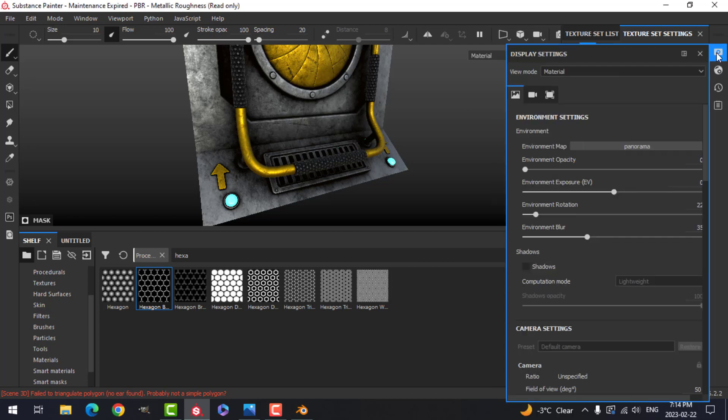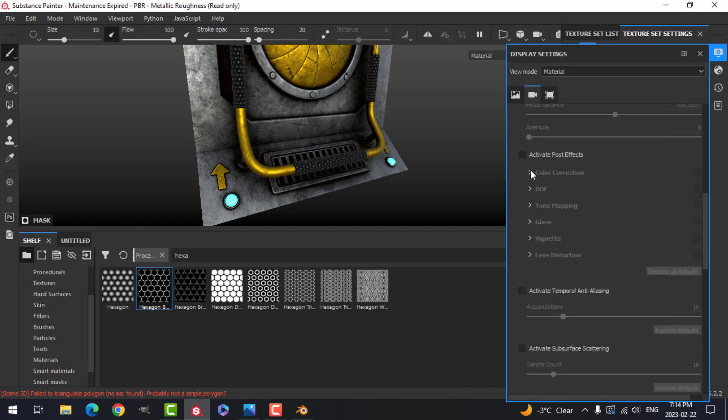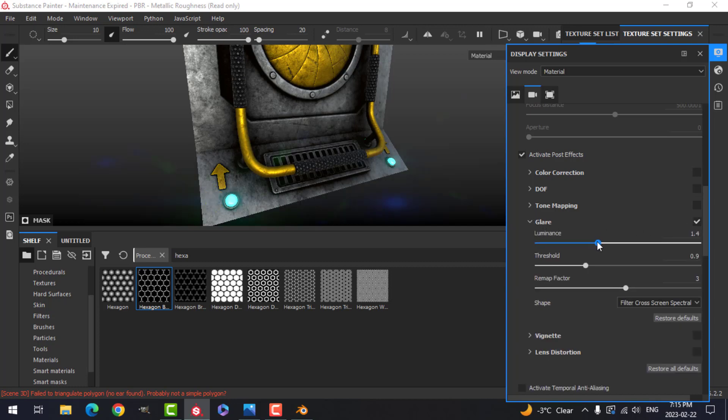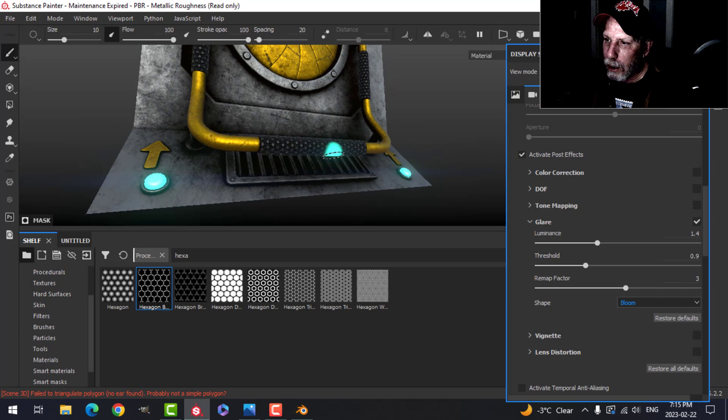I can change the intensity up and down — I want it about there. I can also come to the Display Settings, scroll down to Post Effects, click to activate it, and under Glare activate again. I can adjust the luminance and put it on Bloom — that will look a little bit more like it does in Blender.